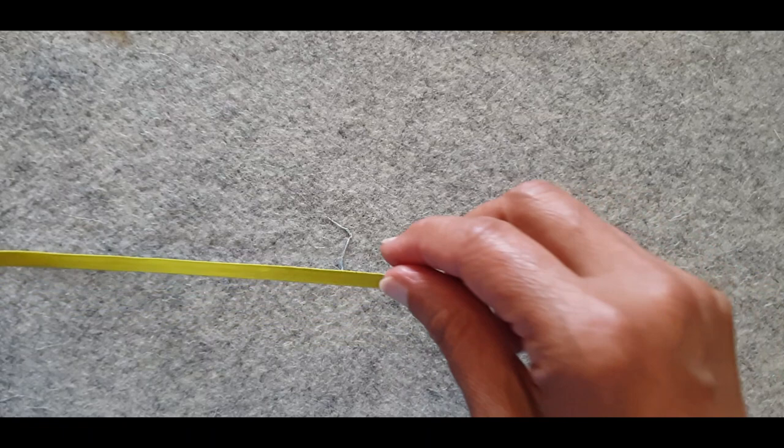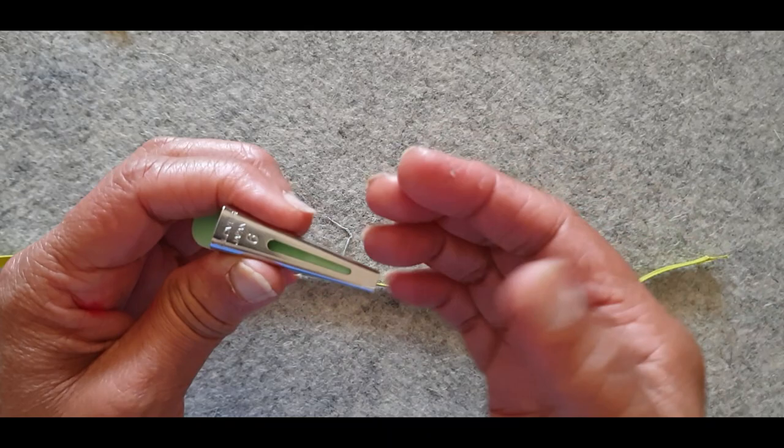The reason I like it with the metal head on top is that the seam allowances go underneath. If you had the other bit on top, the seam allowances come on top and get caught in the iron.